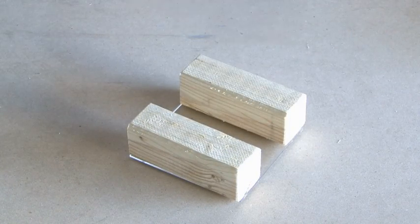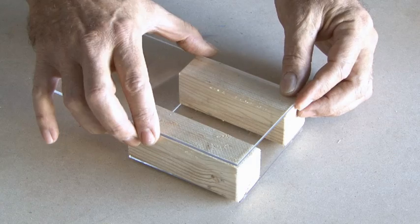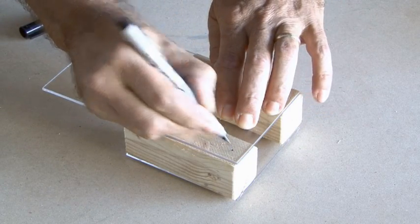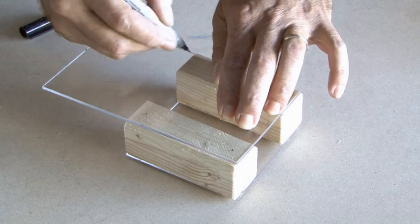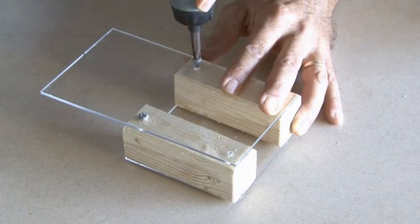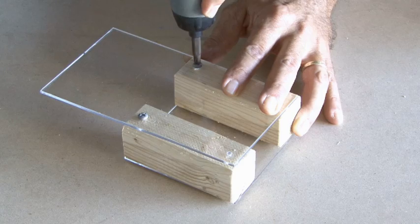Now it's time for the base, which is going to be three to four inches longer than the top piece. We'll do the same thing we did with the top — laying it over the block of wood, making marks, and drilling pilot holes — and this time just straight screws right through the plexiglass into the wood.